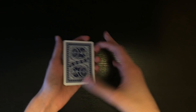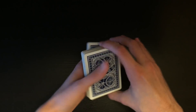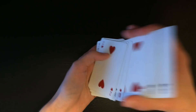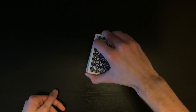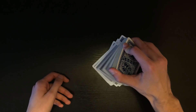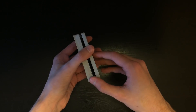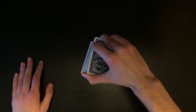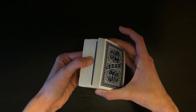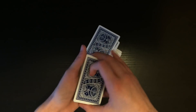First you can have the spectator shuffle the deck, and it doesn't really matter because you're not forcing the card. This control I would only use for an impromptu trick because you really want the spectator to shuffle the deck beforehand. You're going to hold the cards in biddle grip and get ready for a dribble. You're going to dribble the cards on the table and have the spectator call out stop. What I do is I kind of want them to say stop a little bit higher than halfway, so I start dribbling before I'm done talking - saying 'go ahead and just tell me when to stop.'